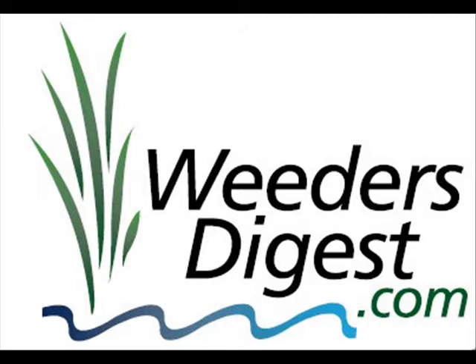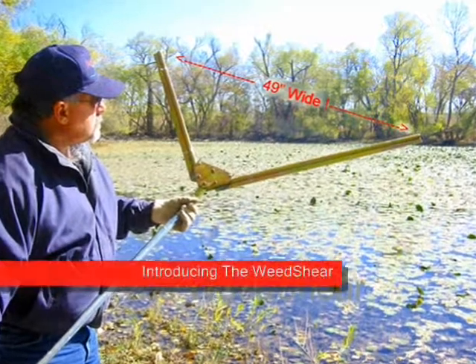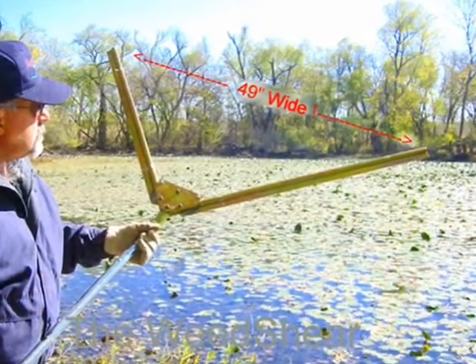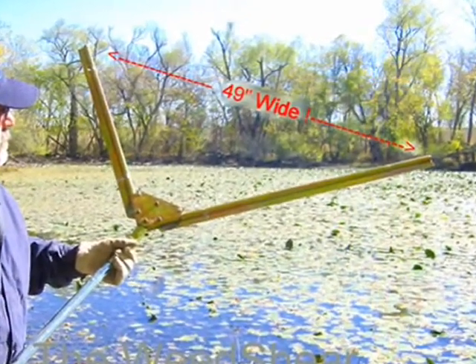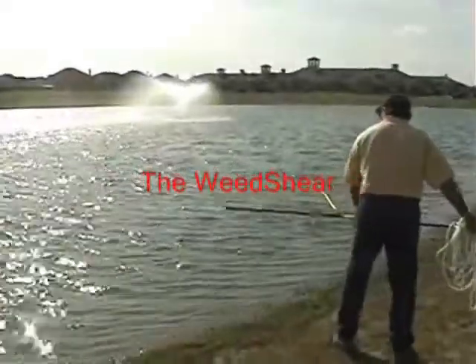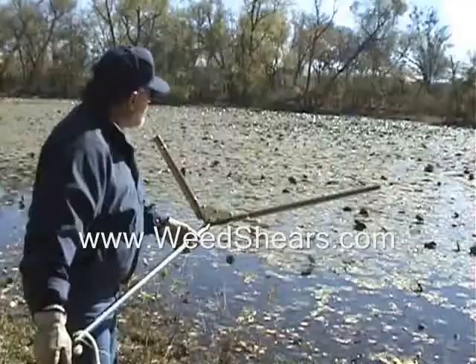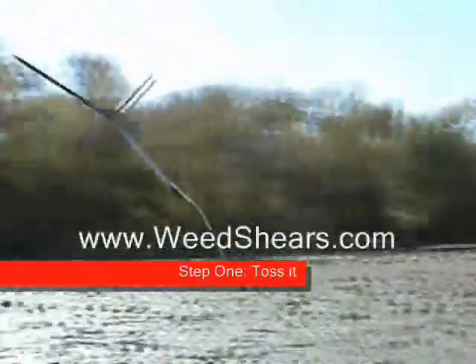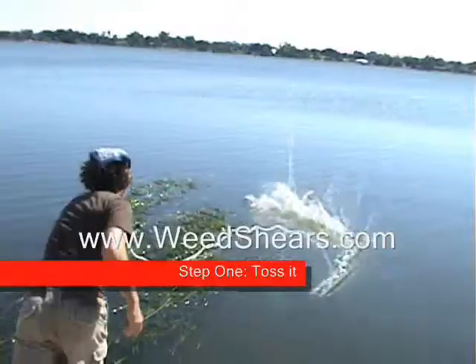Are you struggling with aquatic plants? Here's your answer — it's called the Weed Shear. It's 49 inches wide, a V-shaped razor blade cutter, very simple and easy to operate. With every toss you get a four-foot wide by 25-foot long path of cut weeds. It comes with a 25-foot leash so you can easily stand on the shoreline and toss it out — whether into lily pads, hydrilla, milfoil, or cattails.